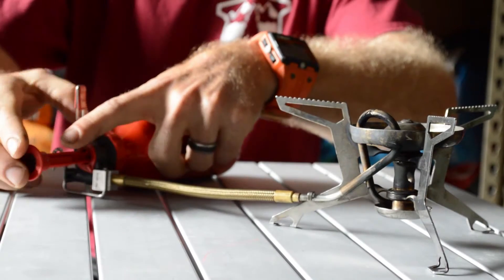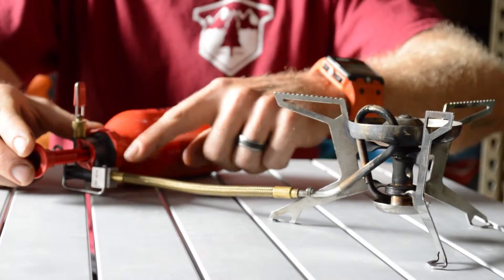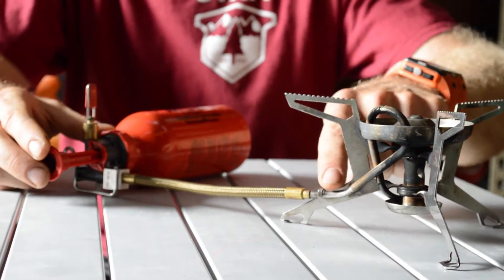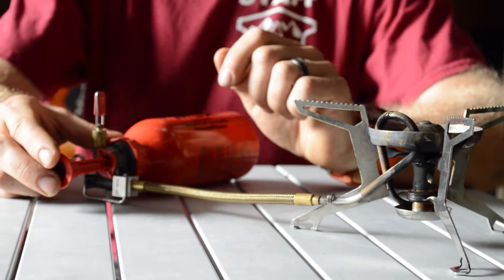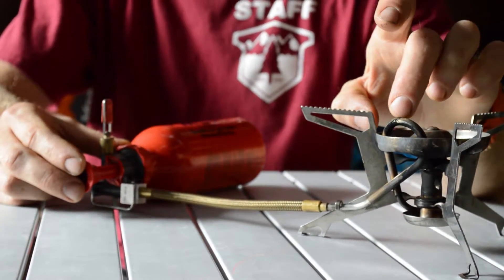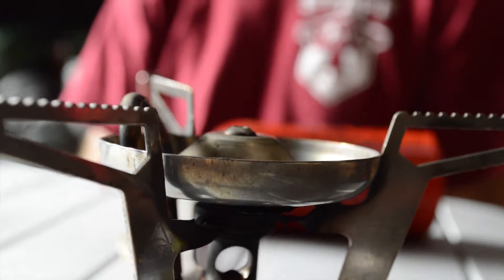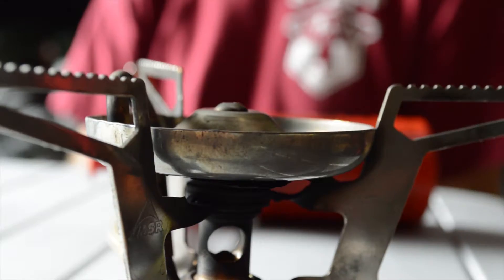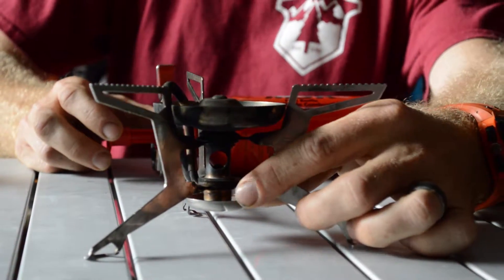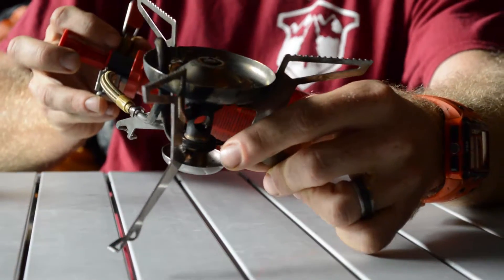When I put the pressure into the canister and open the valve, I'm going to get liquid gasoline that comes through. What this tube is going to do is take that liquid gas and heat it up to the point of vaporization, so that when I get my air-fuel mix down at the jet port, I'm burning a vapor and not a liquid. When we initially start these stoves, we apply a little bit of liquid fuel — we'll hear it and we'll also see the bottom cup getting damp.